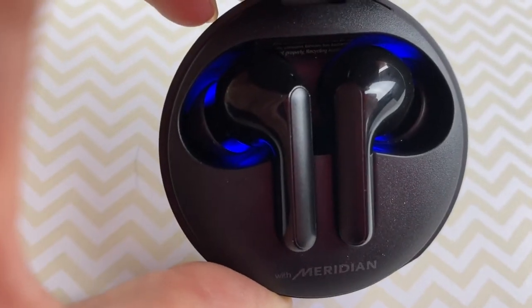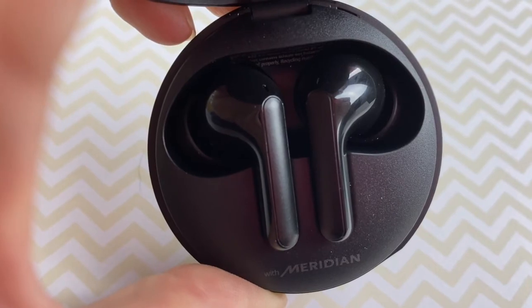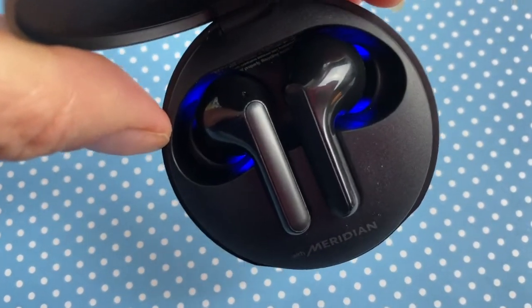LG's unique UV nanotechnology promises that the Tone Free are going to be the most hygienic earbuds on the market and that they'll significantly reduce levels of residual bacteria. Just by placing these earbuds in their case for about 10 minutes, a UV light will clean and sanitize the buds. You may think you can see this at work — when you open the case, there's a glowing blue LED light, but that's not it. The UV LED function works only when the charging cradle is connected to the power cable. LG's actual UV LED light is invisible and only activated when the cradle is closed with the earbuds inside and plugged in. Sadly, I have no way to verify this claim, though UV light sanitization is used in plenty of places and you can definitely read more about it and judge for yourself.